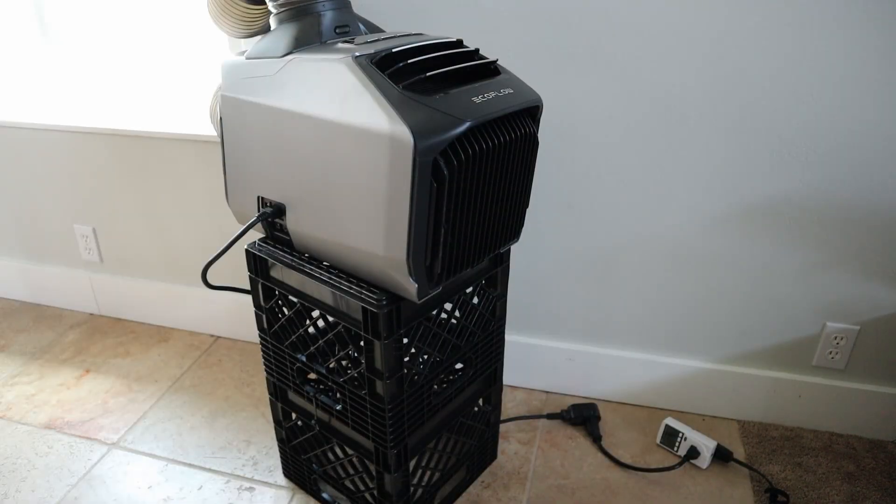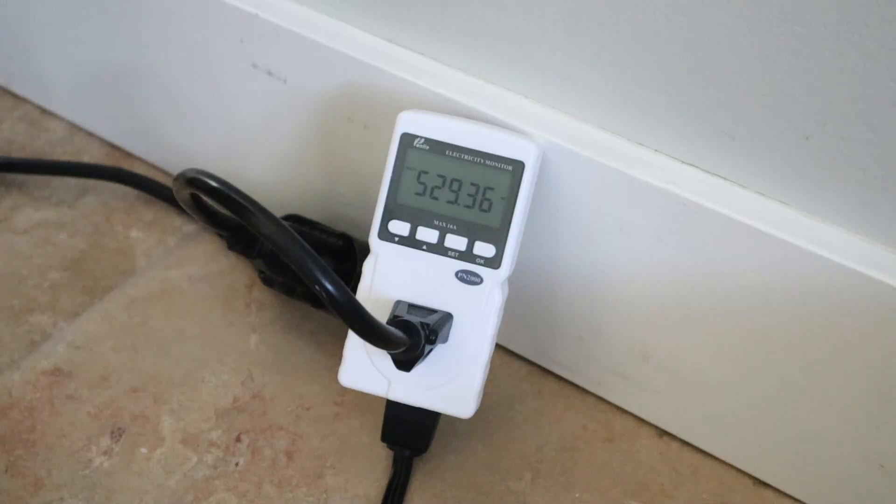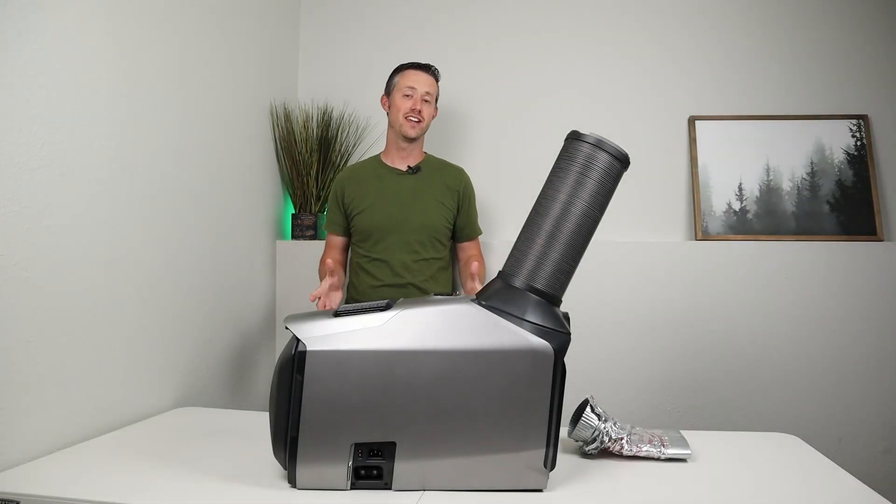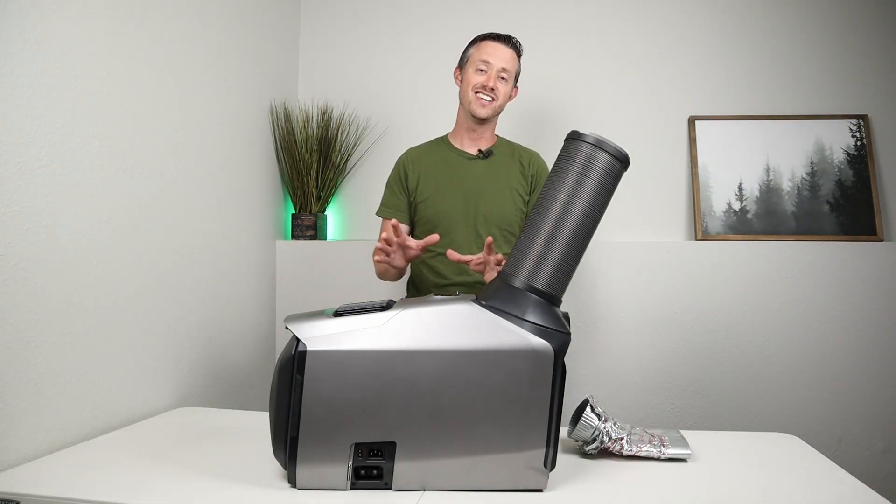This was one of the best ways to use that extra power. When my batteries got full I turned this thing into max mode and just angled it to where I wanted to cool down — and this thing really makes a difference.